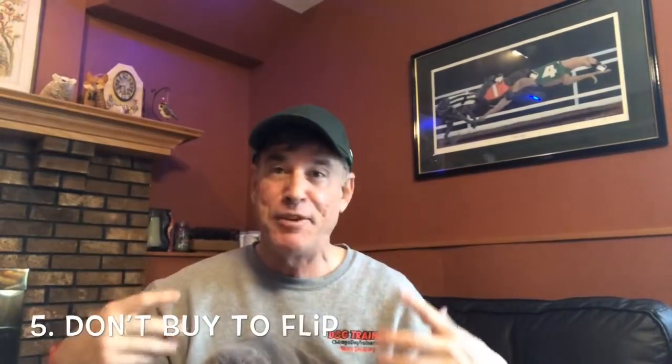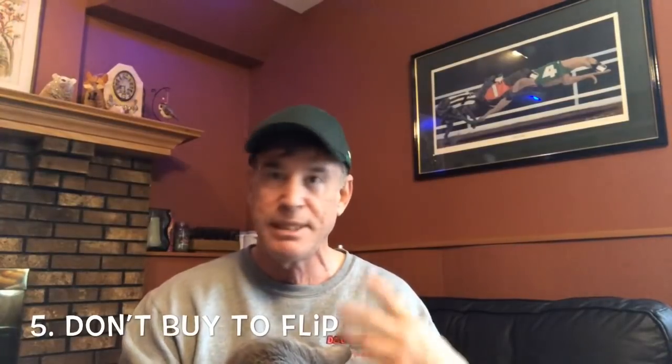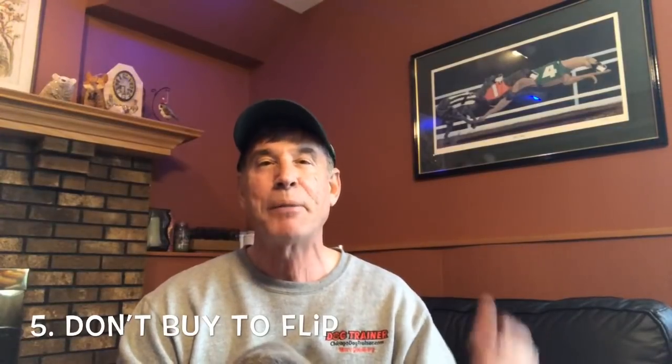Commandment number five, which is going to be the last one for this video — remember, stay tuned for the chicken soup recipe. Commandment number five is: don't buy to flip. It's okay to flip if you decide you hate the watch or you need the money. But there are a lot of people who buy a watch thinking they're going to wear it for a few months, buy low, sell high, and make a couple of bucks.